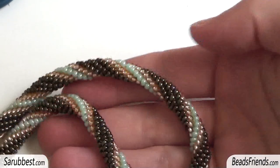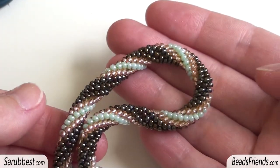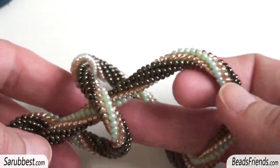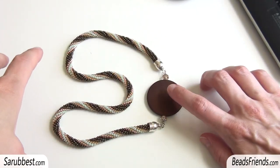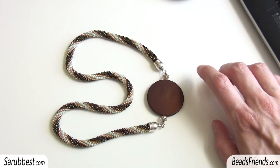Then there are two necklaces I've made using the crochet rope technique. It is really very simple, and there is a tutorial on the crochet rope on my website. Here it is — I like to wear the disc on my heart, not in the central part of my chest but on the side, and I like this effect.